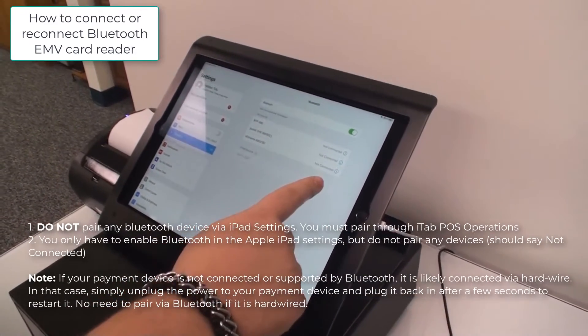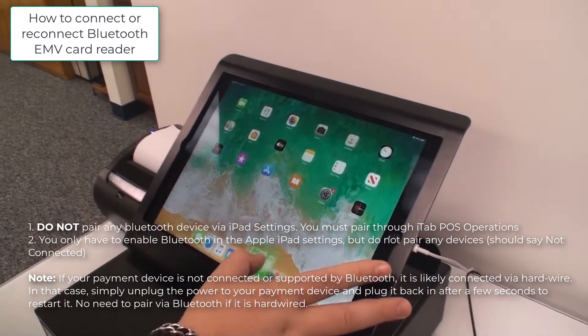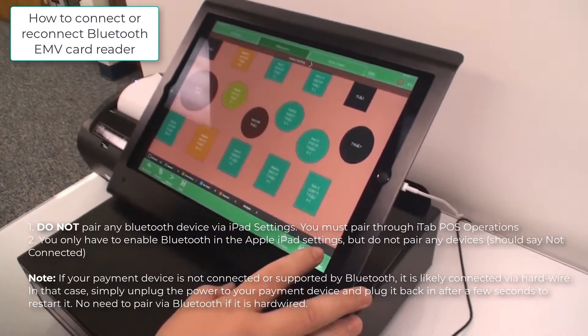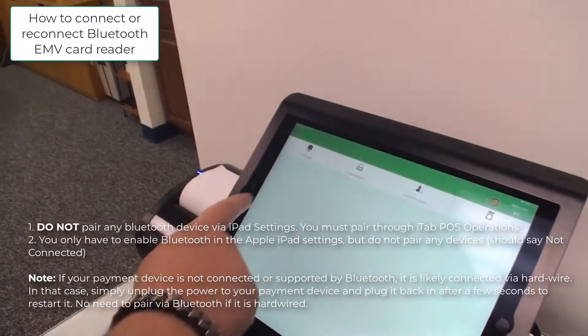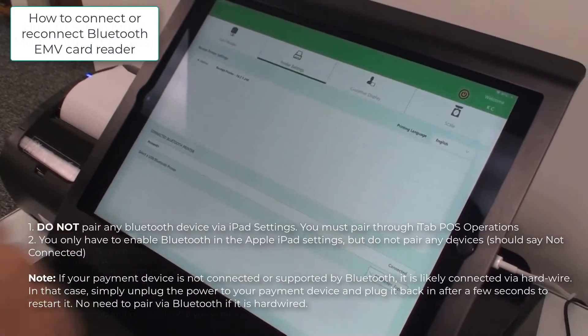It should say not connected at first. Then go back to the software, go to operations, and double-check your Bluetooth connections. It should now show as connected.